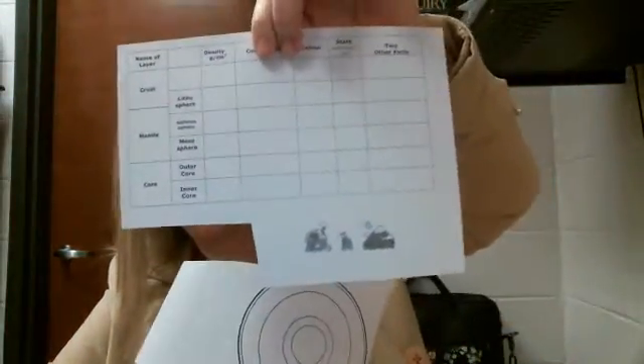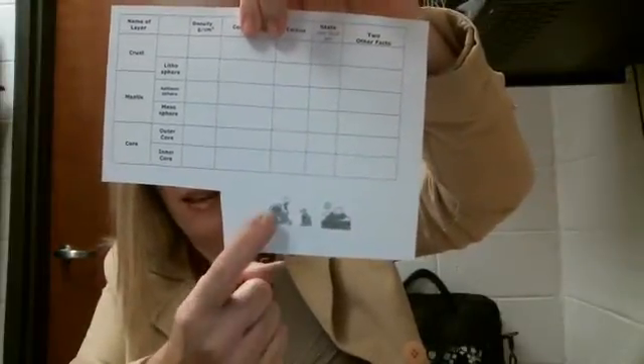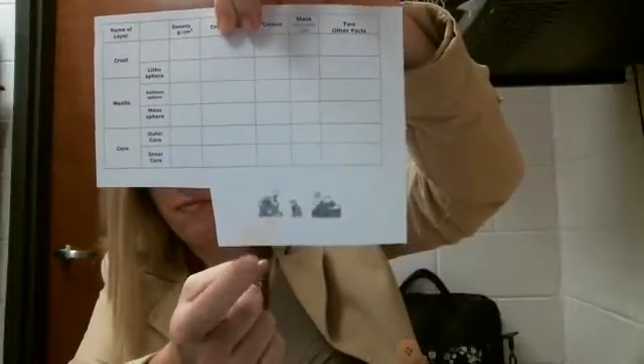You received the half a sheet of paper. Yours might not have these little pictures on the bottom. If it doesn't, you have those little pictures separate. If you've lost them, no big deal — we're not going to worry about it. And then this sheet of paper as well.